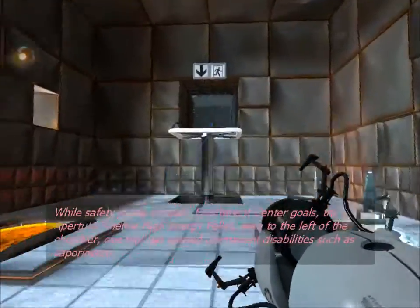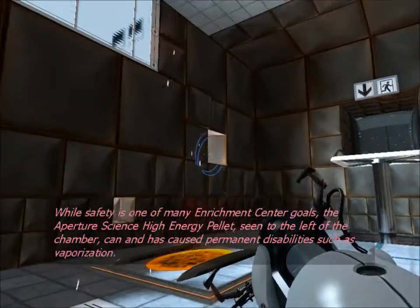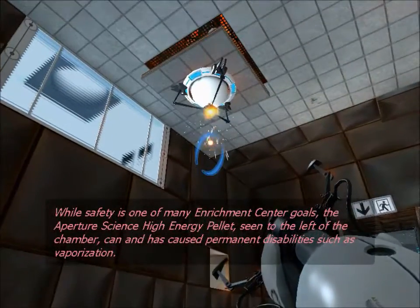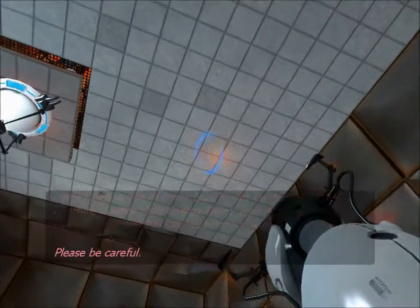While safety is one of many Enrichment Center goals, the Aperture Science high-energy pellet seen to the left of the chamber can and has caused permanent disabilities such as vaporization. Please be careful.